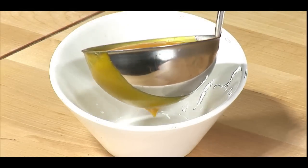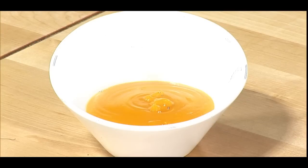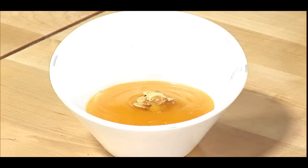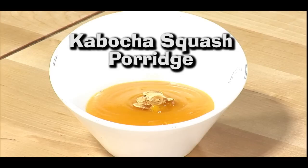Here we have our Korean-style porridge, and we're going to top this with some toasted squash seeds. Kabocha squash porridge. Thank you for watching Germed Food. You're watching Dronebox.com.